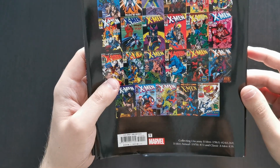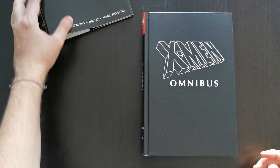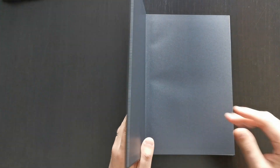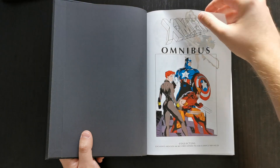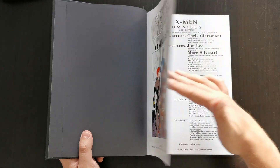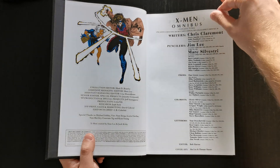It starts off with issue 244 and runs up to 269, so in terms of where it fits into the overall Chris Claremont run — this is the back end of Claremont's run, really, or at least getting towards the end. This takes place immediately after the Inferno event. Inferno had been the culmination of quite a lot of long ongoing story threads. I'll give a spoiler alert now — I'll quickly summarize Inferno and talk about stuff going on in this book, so be wary of that if you don't want to hear any plot points about Claremont's X-Men run.